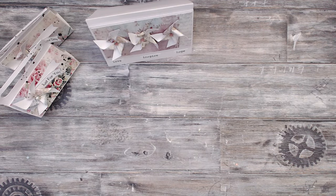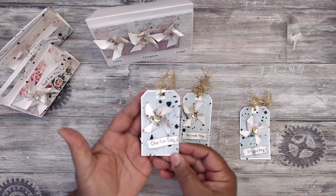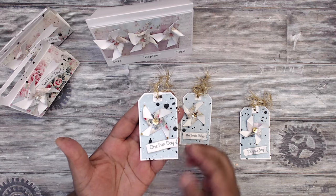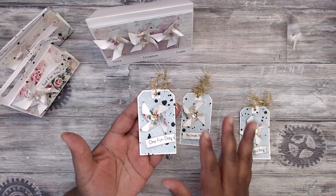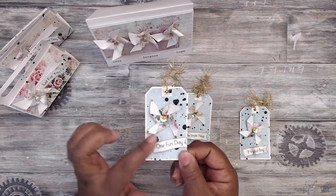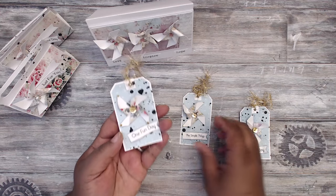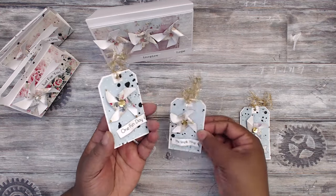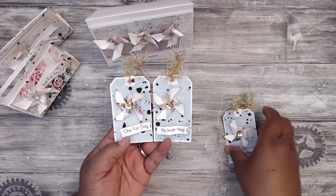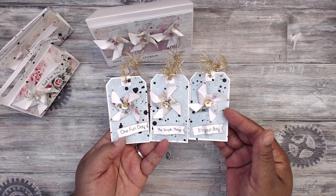Last but not least, I wanted to play around with some gift tags. Look how super cute these are — really teeny tiny tags. All I did was cut the pattern paper to size to fit my tags. I added splotches throughout to keep with the theme. Look how tiny these pinwheels are and how cute they are. I added sequins again to the middle because I only had silver star brads, so I wanted to make sure I coordinated everything. I cut this tag out, matted it with a pattern paper, and added gold elements.